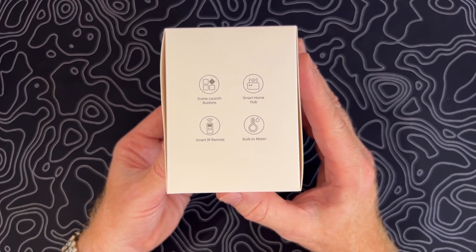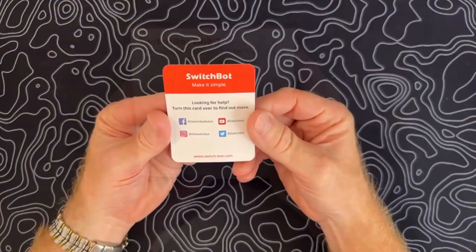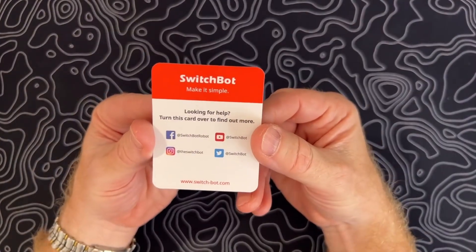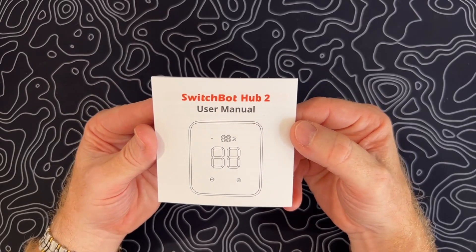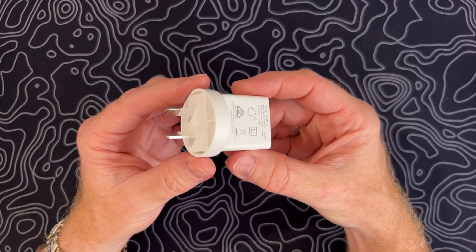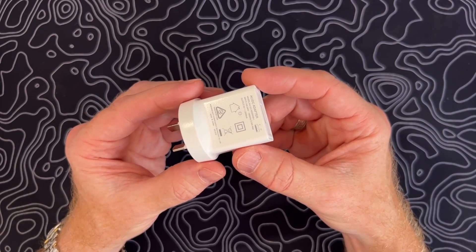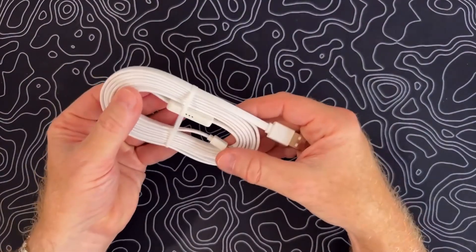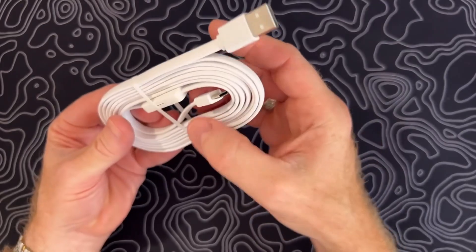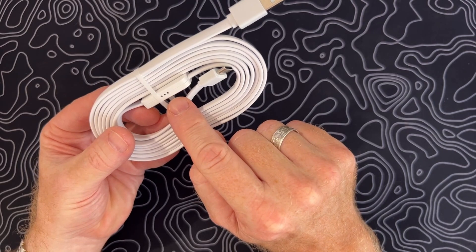There are also some touch-sensitive buttons to allow for various functions plus scenes to be launched. Inside the box you get a support card, a comprehensive manual which takes you through all the functions of the device, a USB-A power adapter which outputs two amps at five volts — nice to see when a lot of manufacturers are dropping these — and a USB-A to USB-C cable with an integrated temperature and humidity sensor.